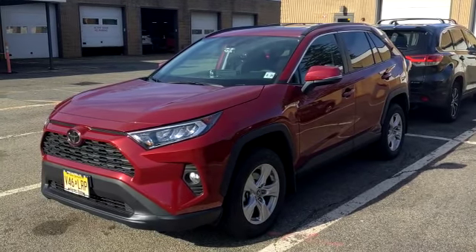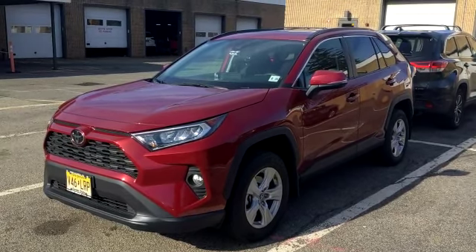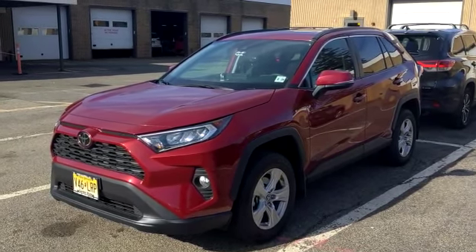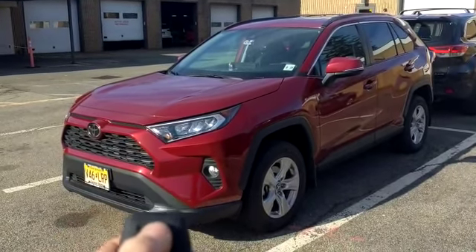Hey guys, what's going on? Today we installed a remote starter into a 2020 Toyota RAV4. It's a push-to-start smart key vehicle. We integrated the control for the remote start directly into the factory key fob. You can activate it by pressing the lock button on the remote three times.